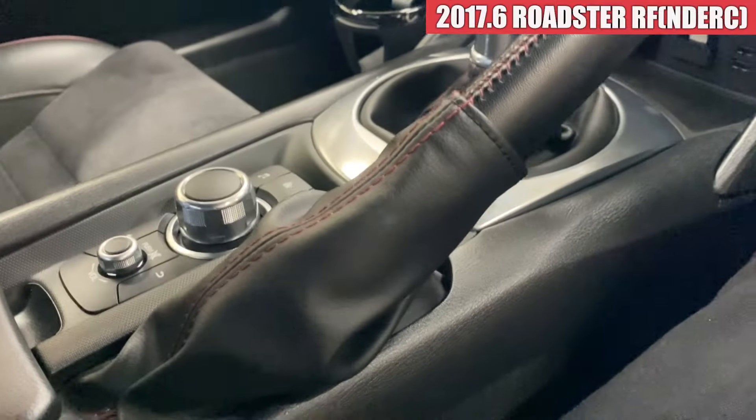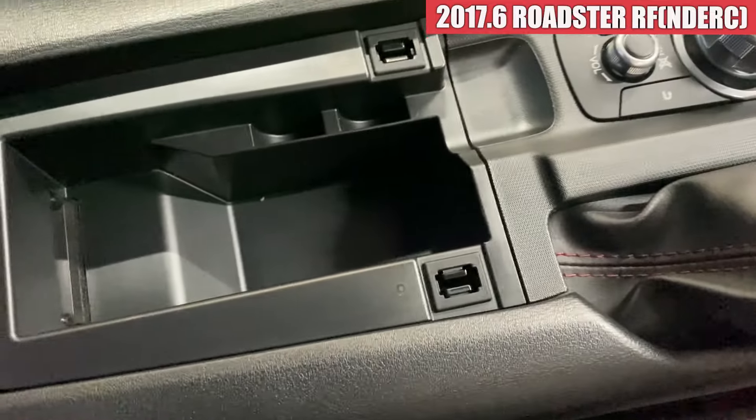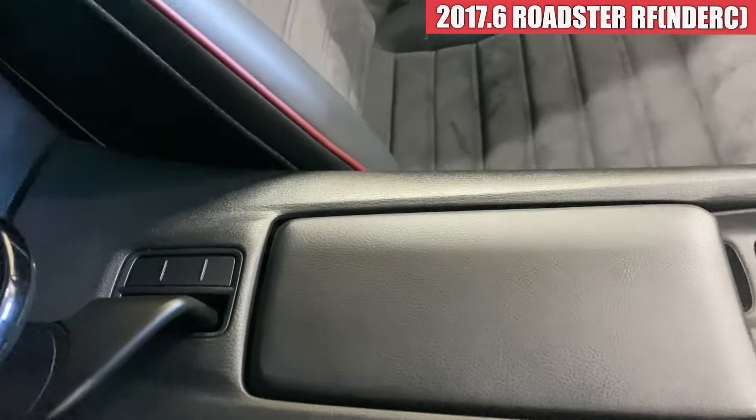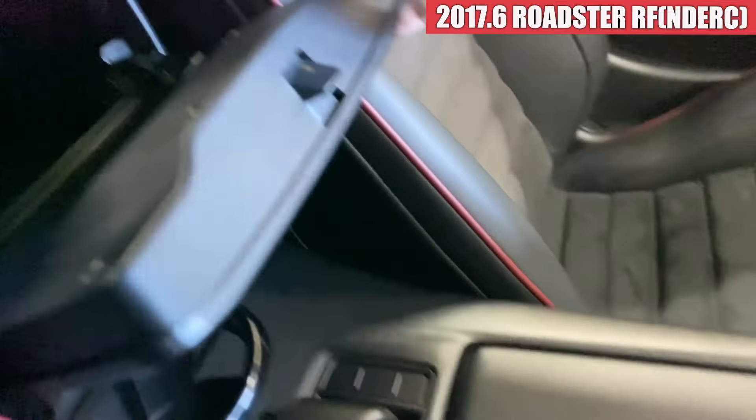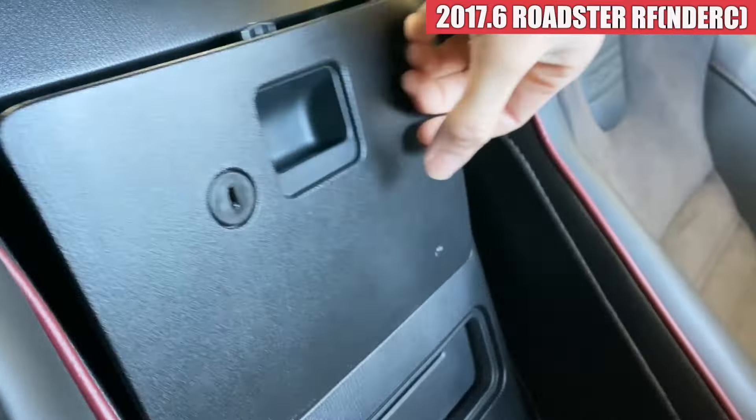モニターの方も綺麗な状態で、あ、ビニールのテープがまだ付いたままなんですね。シフトノブ、ブーツ周りも綺麗な感じで、サイドブレーキの方もね、ブーツ周りも綺麗ですね。おっ、こんなのが付いてるんですね。こんな感じになっております。